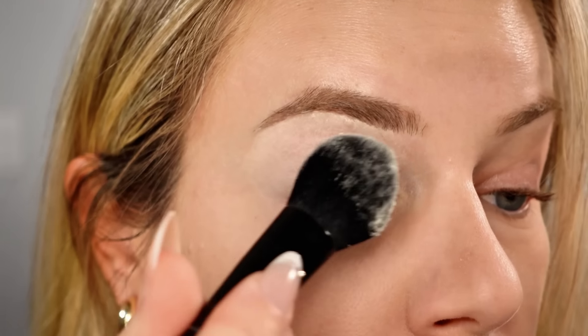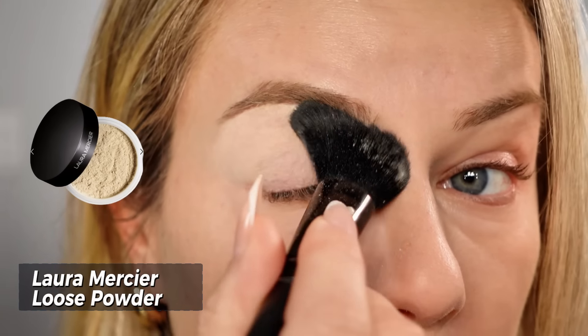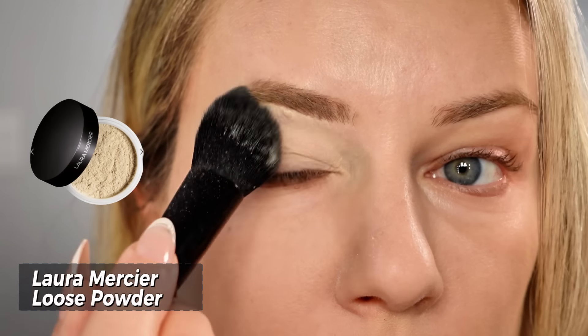You need to set the concealer we just put on our eyes — this prevents any creasing. I'm using the Laura Mercier loose powder. You can already see the difference.